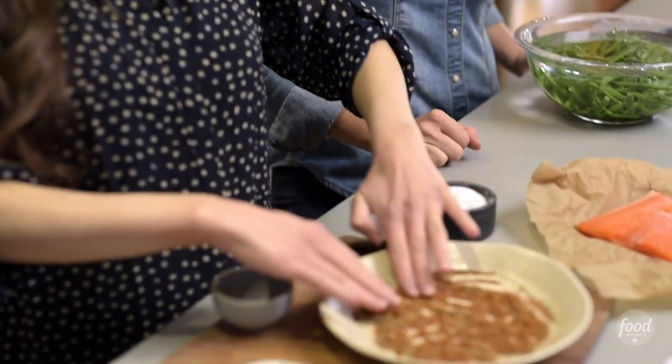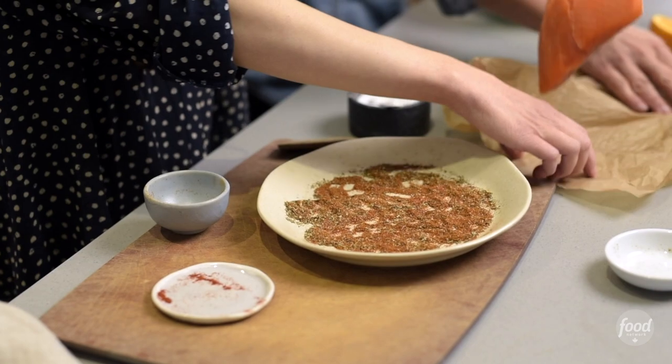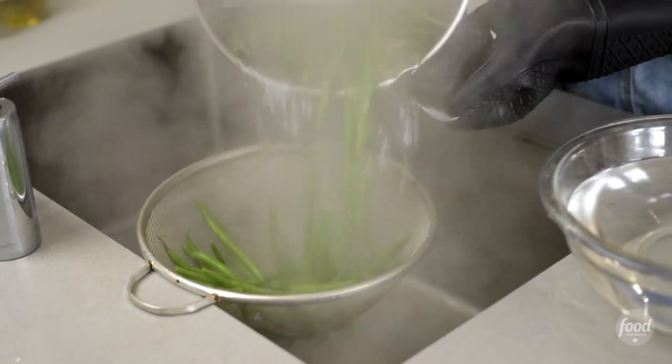You want to spread the spices out so it's nice and flat, and then all I'm gonna do is dip the fish right in it to coat it. Let's grab the green beans — before I even knew it, it was time to get them off the stove.